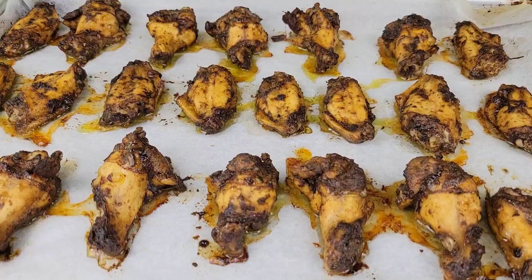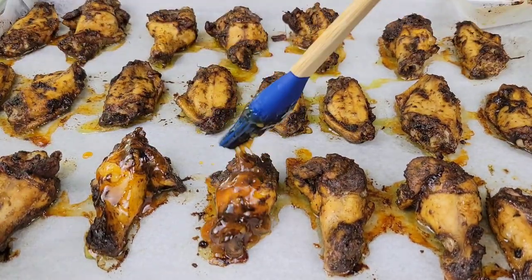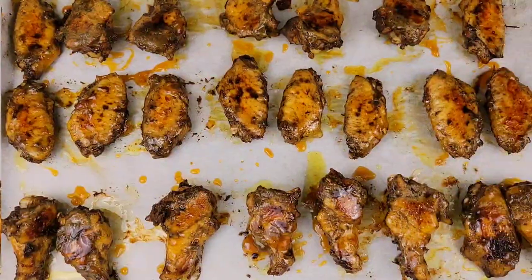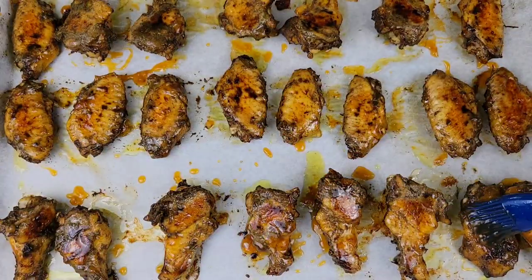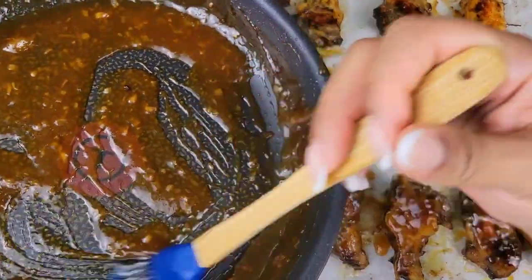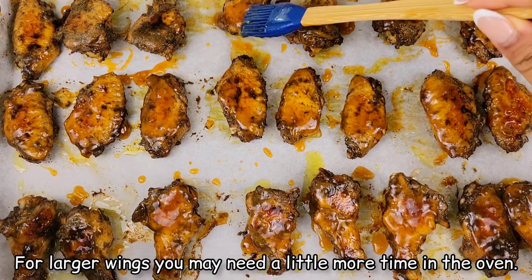What we'll do is brush on that pineapple sauce — or pineapple glaze — all over the top, then we'll flip them. Out of the oven, I'm brushing on some sauce, then flipping them over and brushing on more sauce on this side of the wings. Make sure your oven is still at 450 and put this back in the oven for 15 to 20 minutes. Turn on the broiler at the end if you want some more caramelization and color.